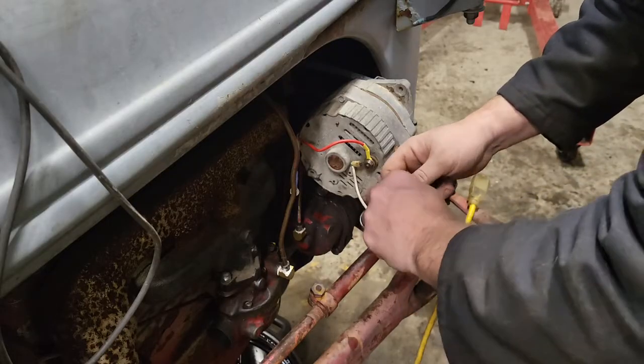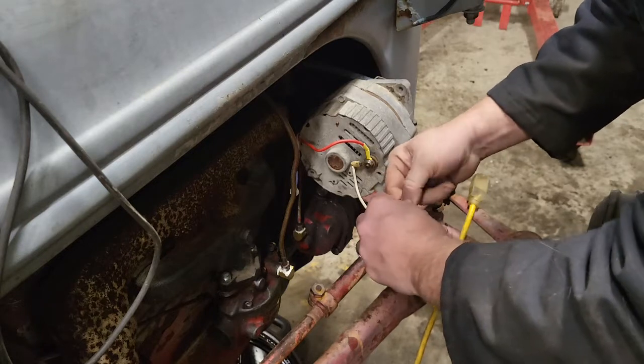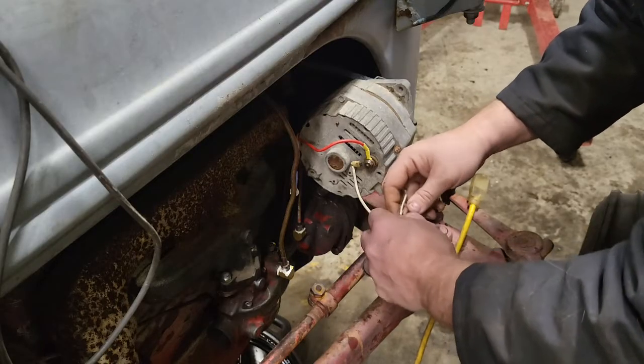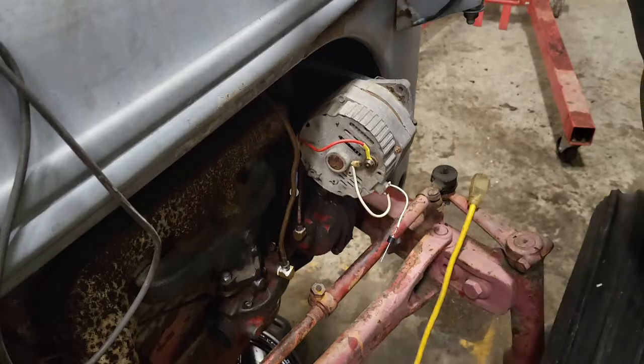Nothing too fancy about my soldering skills here. I'm going to opt to use my soldering iron rather than my soldering torch, just because working this close to the gas tank I prefer not to have an open flame.